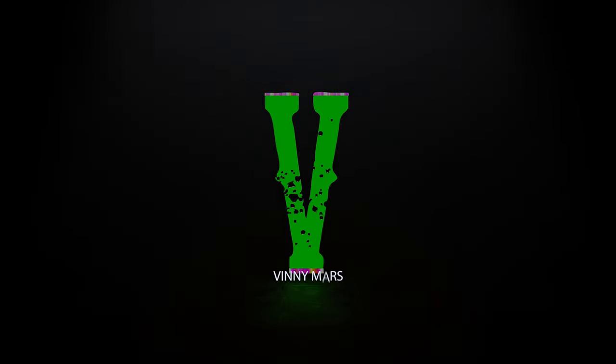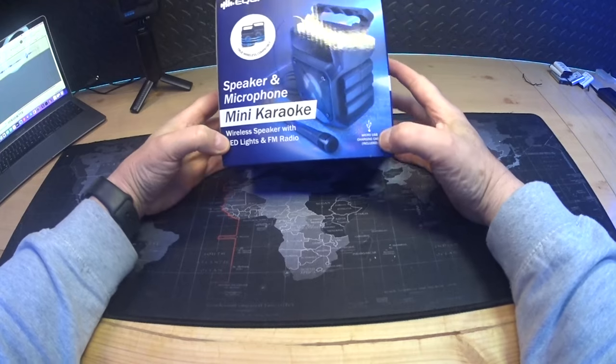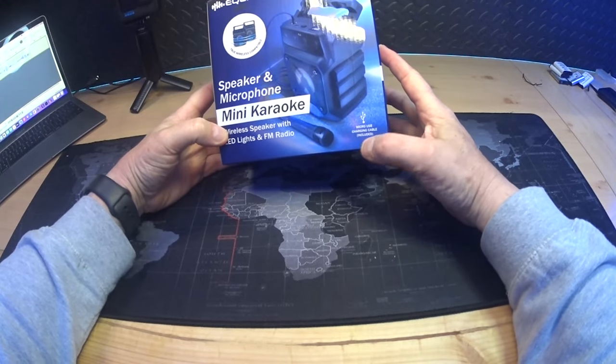Holy quacka moly, that was loud! Okay, welcome back. Back in the shed again. Today we have an Equitech speaker and microphone, it's called the Mini Karaoke. It says it's a wireless speaker with LED lights and FM radio, and it's got a micro USB charging cable which is included.